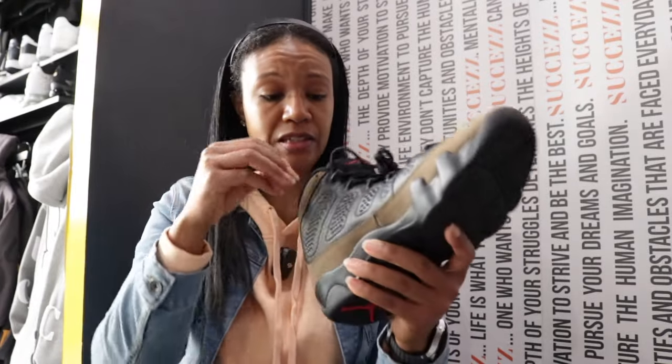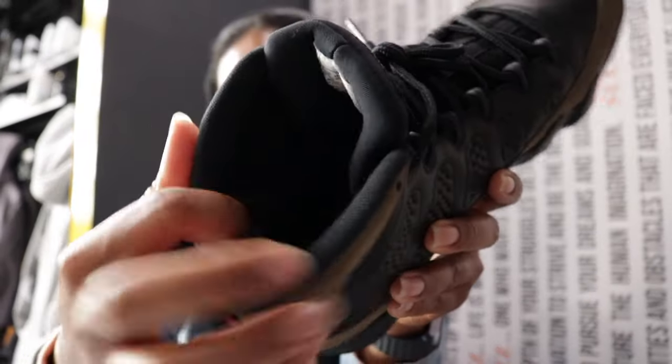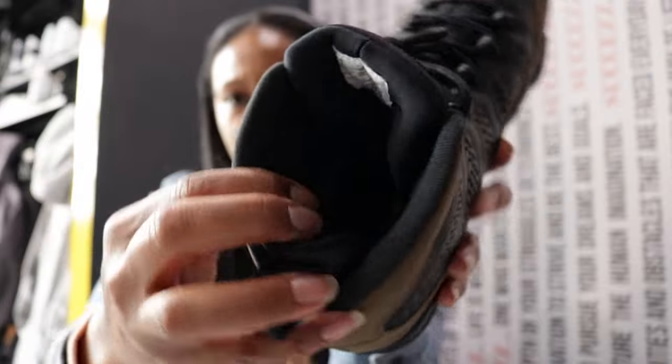Nothing crazy with the laces, just normal black laces. The insole is an all-black foundation with a red Nike Air logo, which is good. I always love the sock liner of nines — it just makes it feel snug and secure.